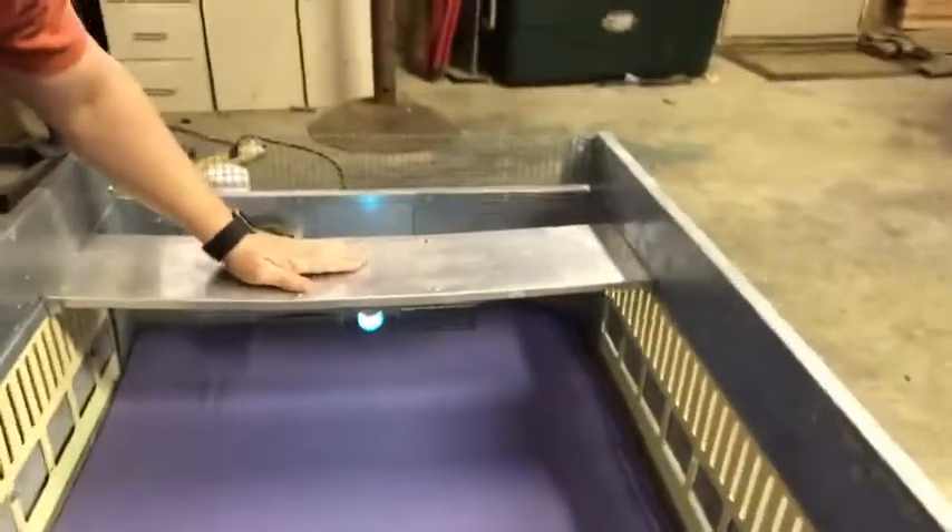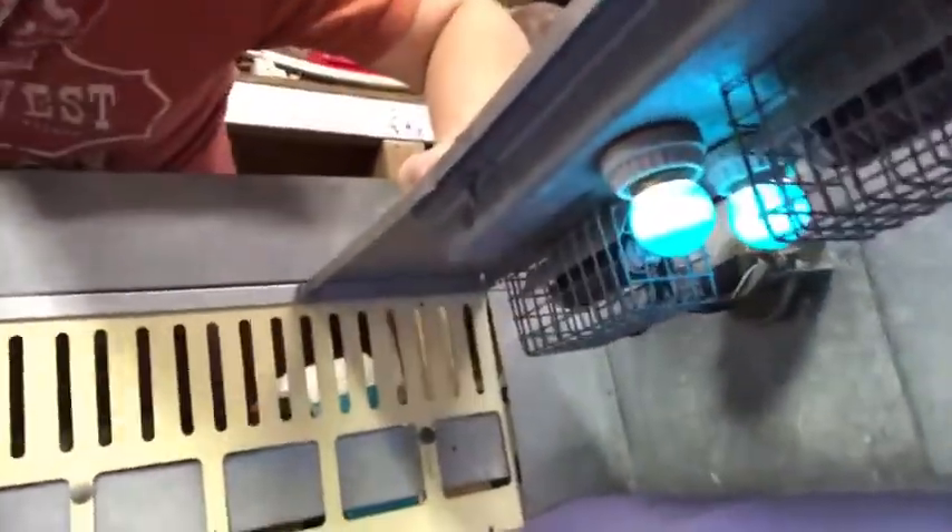Looking back down here, we can see both of our blue lights are on and I've already got some heat coming off the coils. My next step is to get my thermometer in there and make sure that we're getting a good steady temperature.